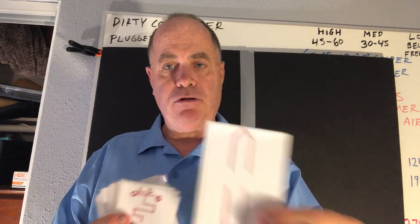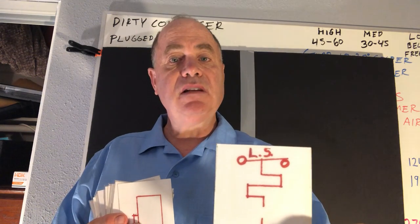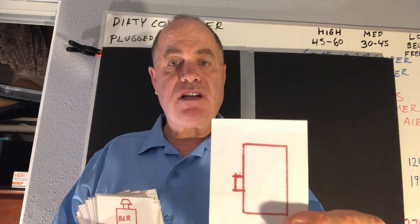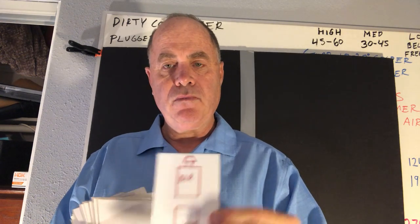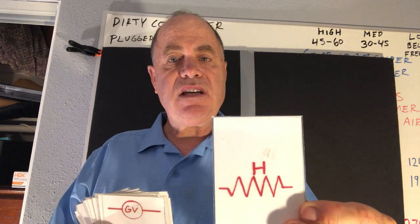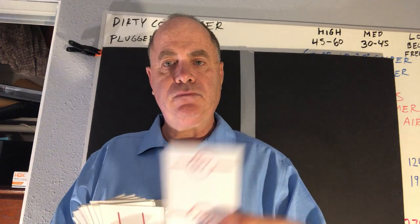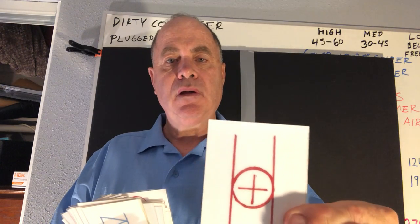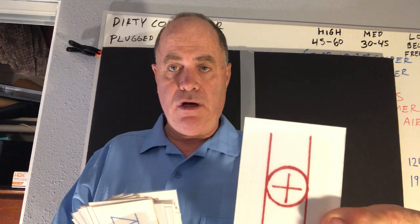This is a thermocouple. This is a limit switch. This is a unit heater. This is a boiler. This is a heater. This is a gas valve. This is a hot water heating coil.